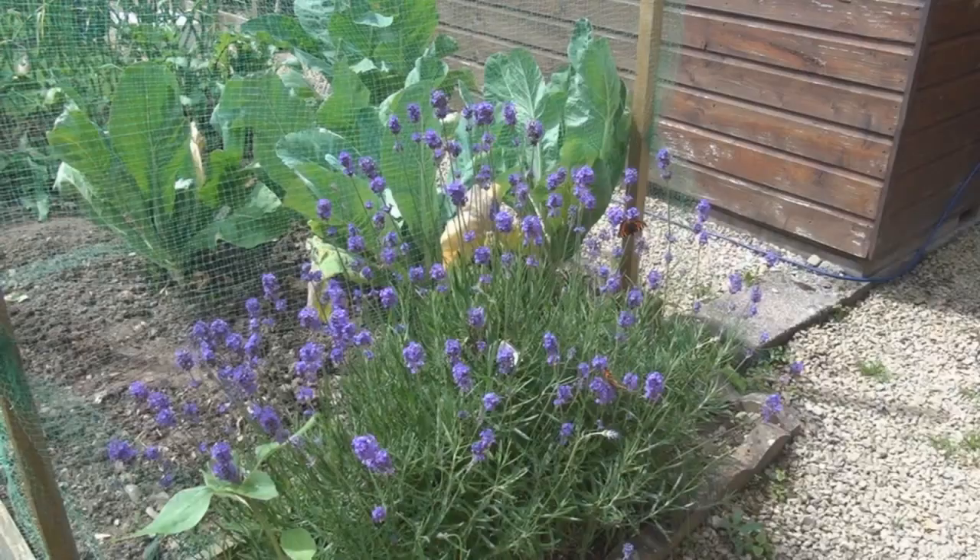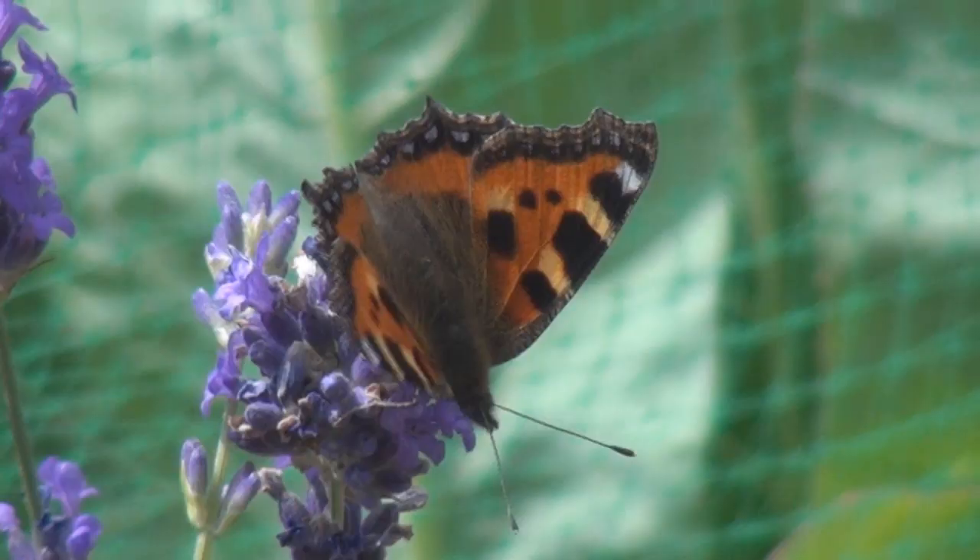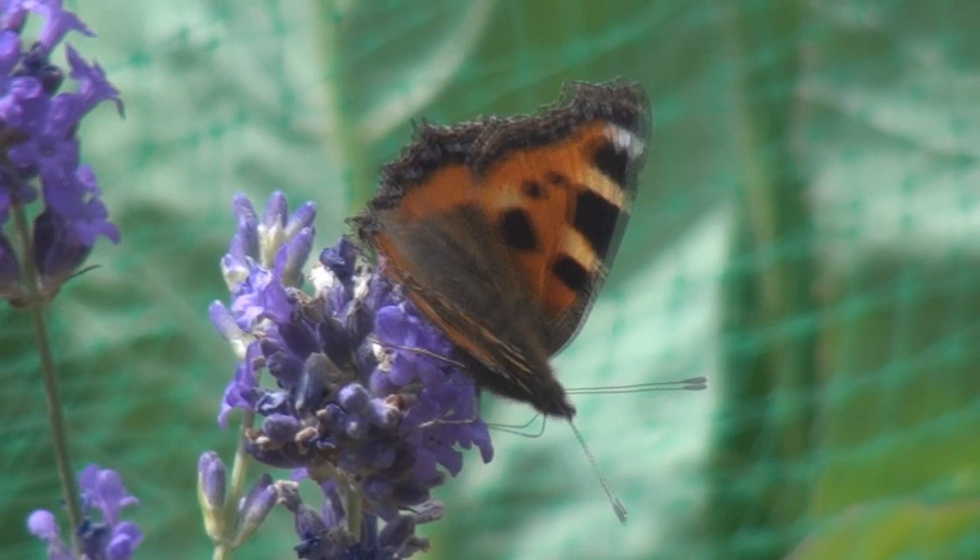I could use the leaves like I would use cabbage leaves but I don't like cabbage. By the way, while we're down by the cauliflower, do you remember I really hacked back my lavender last year? Well, the butterflies are loving it, and I'm loving it too.